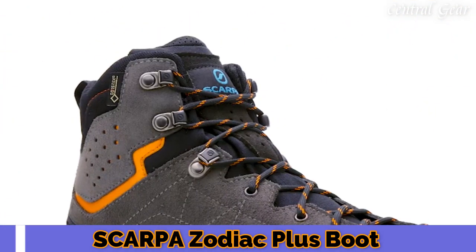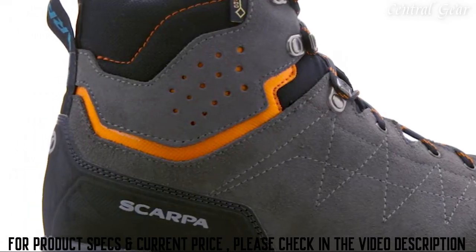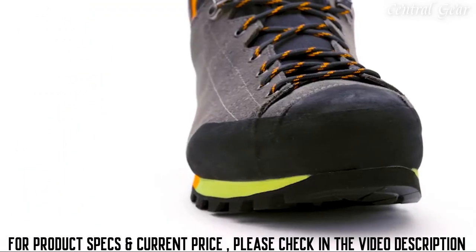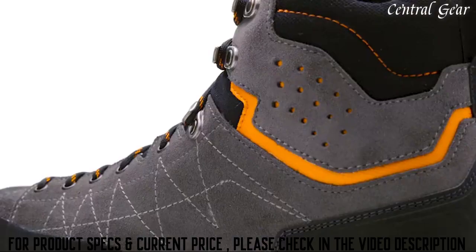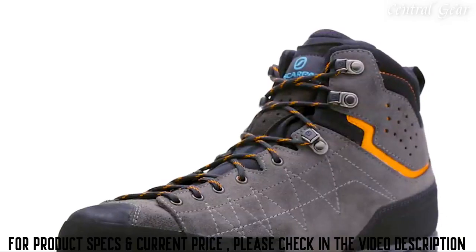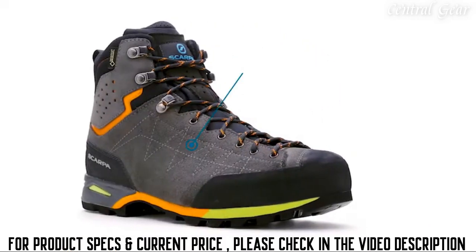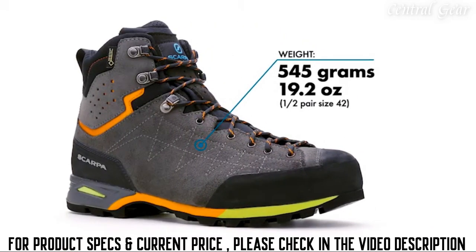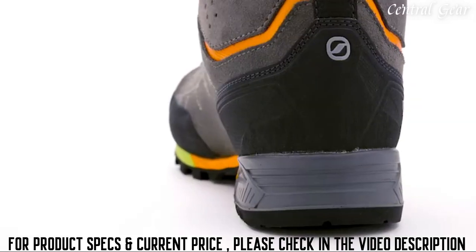For years, the stability offered by a tall, well-built trail boot has come at a sacrifice of weight and sensitivity. With the Zodiac Plus GTX, Scarpa offers a modern interpretation of a backpacking and trekking boot that can deliver ample support in a lightweight and athletic package — more than 15% lighter than most traditional backpacking boots, allowing for fast yet confident movement in rugged terrain while carrying a big pack.